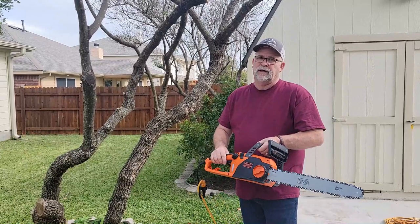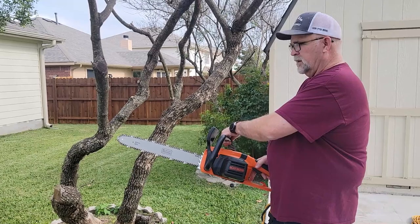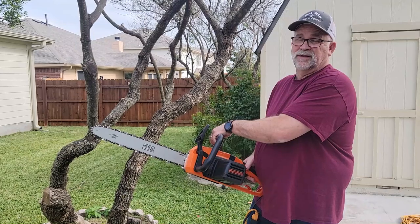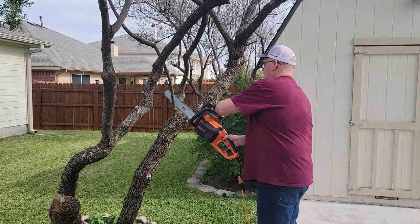I'm left-handed, so it doesn't really matter — you can use this saw left-handed or right-handed either one. Just wanted to show you this quick feature: as you pull the safety switch and then let go of the button and hit the trigger, immediately the chain stops. That's another safety feature, and the chain bar lock doesn't even have to be in place. Let me just show you a couple of cuts here.